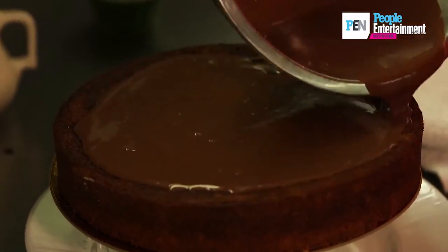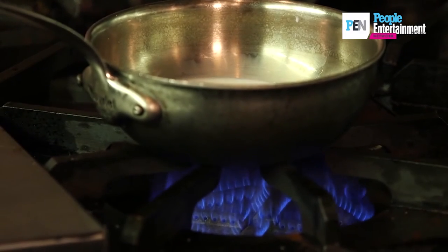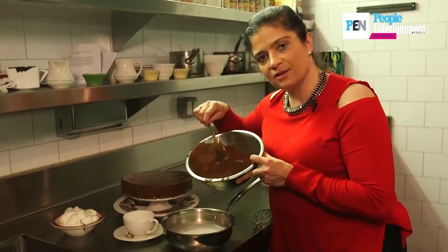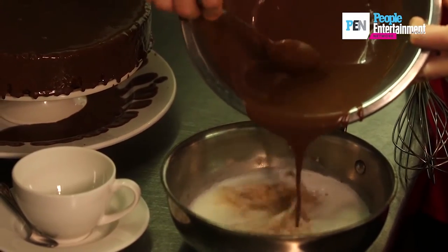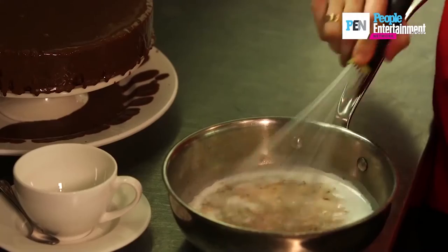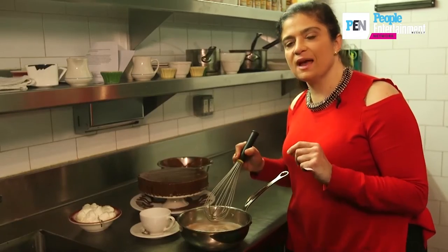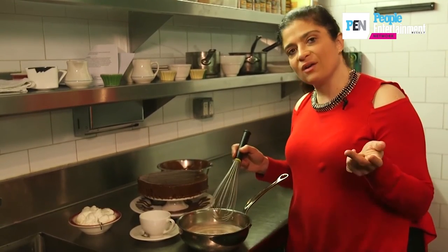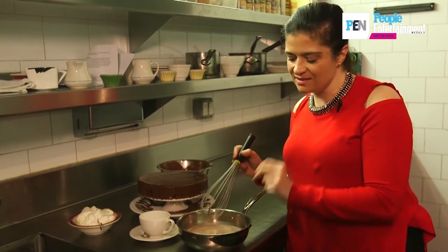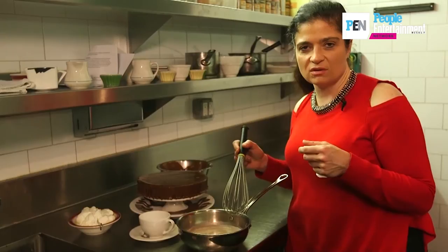Heat some milk, add that ganache right in there, whisk, and you have a holiday hot chocolate, which I love. This is definitely a time of year where you have a lot of cakes, a lot of pies, and a lot of cookies. If I put out a platter of holiday cookies, all different kinds, this hot chocolate just rounds out and makes it more like the ritual of holiday dessert.